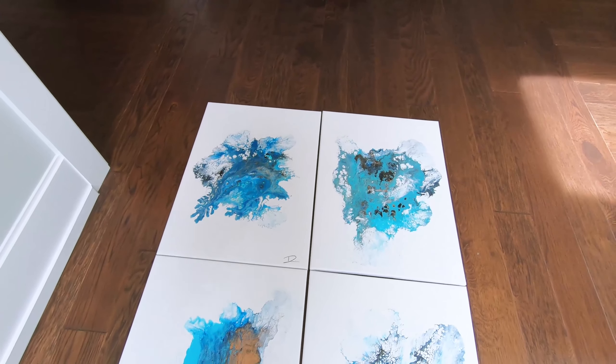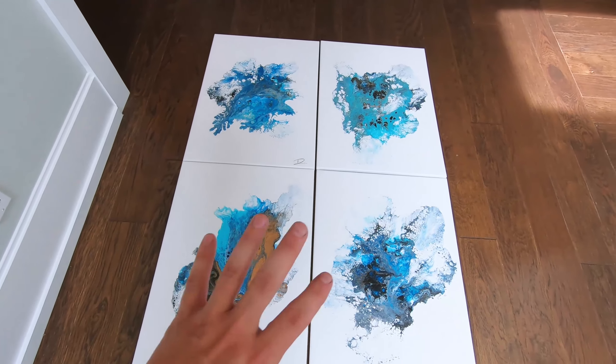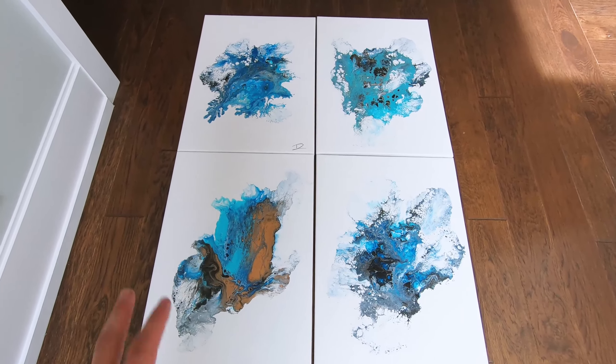By the end of today this one should be resined, and then by the end of tomorrow it should be framed and ready to be hung.